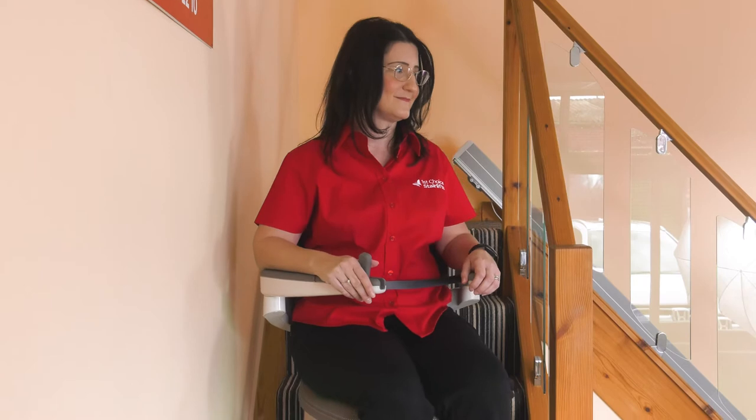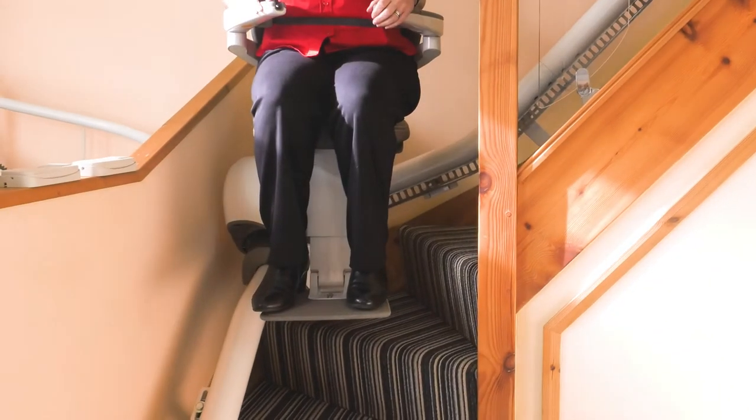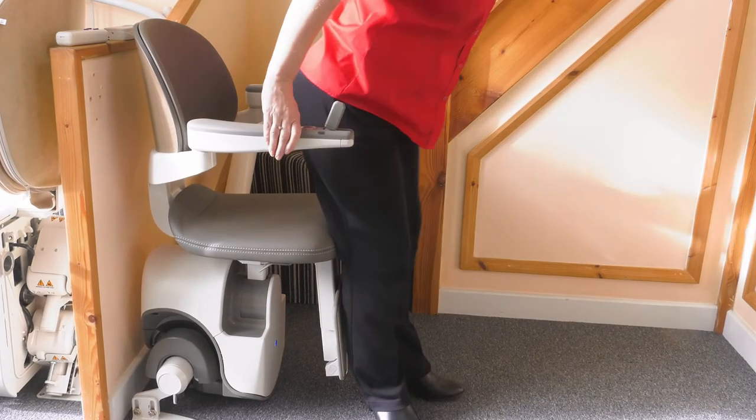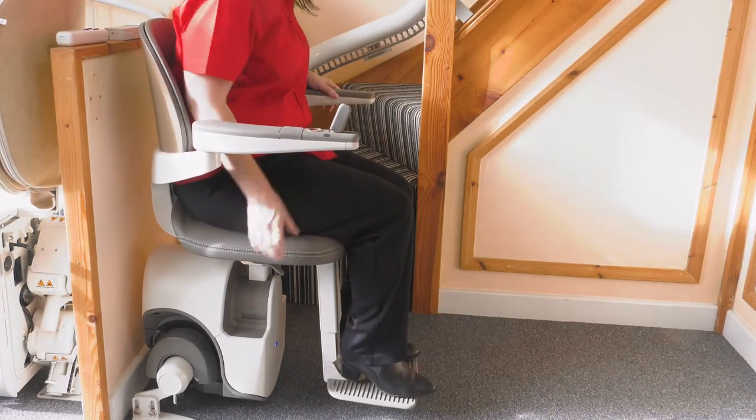If you think it could be tricky to fit a stair lift on a complicated curved staircase, think again. The Flow X is one of our most popular models due to its versatility and can fit any stairs. Thanks to its unique power swivel in travel mode, the chair is able to negotiate very narrow stairs. This lift has the lowest seat height on the curved lift market and a height adjustable footrest, making it perfect for petite users. Let us show you the great features on the Flow X and why it could be the ideal one for you.